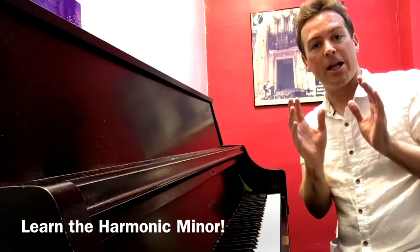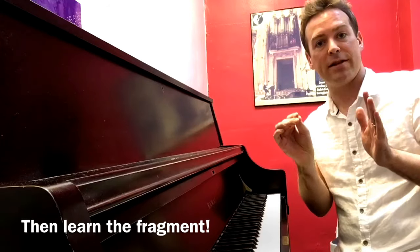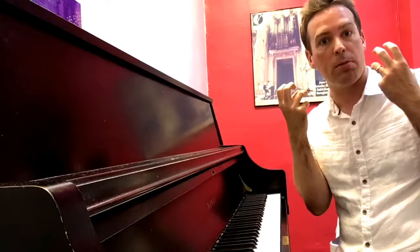So learn your harmonic minor scale, but then learn the fragment of that scale — the 5th, 6th, and 7th note of that scale. It's so spicy; there's a lot of tension, and that's what really gets our ears to hear that it's harmonic minor.